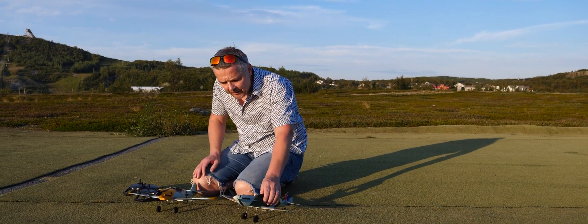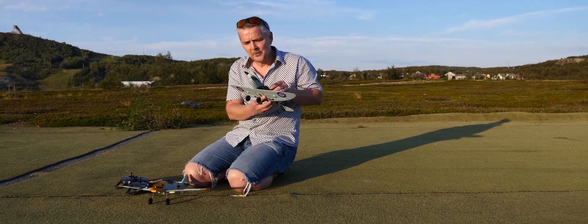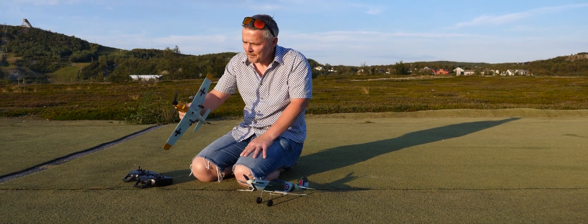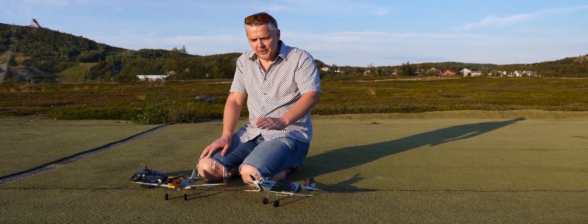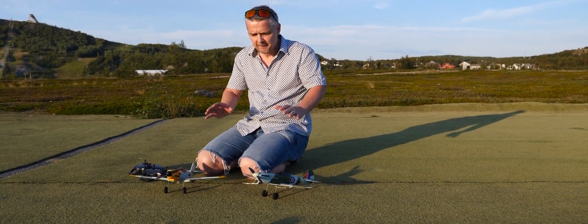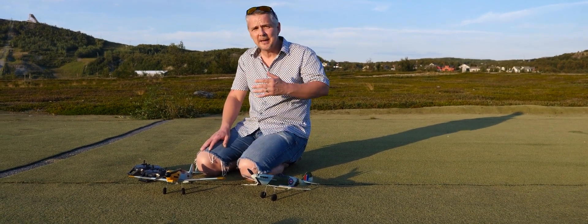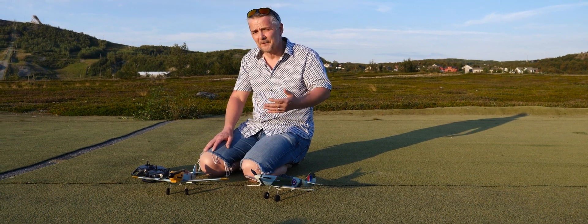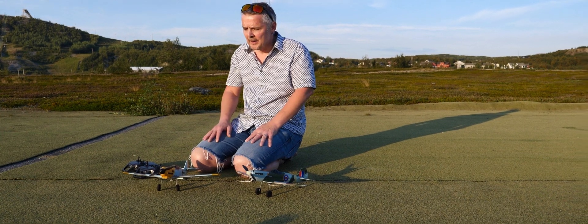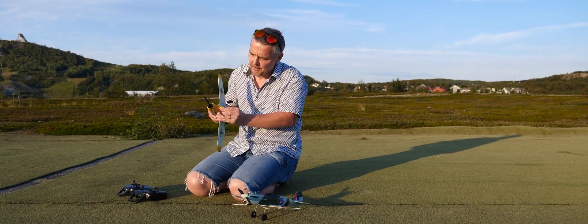Today we are testing out the mini series from toprchobby.com — the Spitfire and of course the Messerschmitt. These are beautiful park flyers. I haven't tried them yet because we have had such bad weather. Today it's beautiful but it's about five meters per second wind, so it will also be a test for how they can fly in wind.